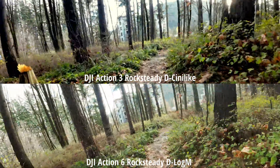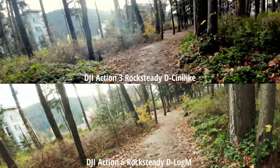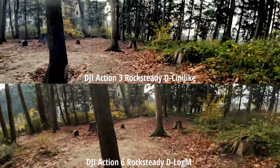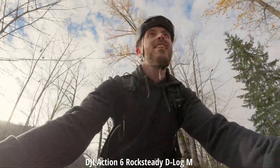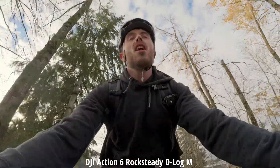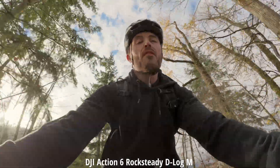Here is a comparison between the Action 3 and the DJI Action 6, both in Rocksteady. D-Cinelike on top and D-Log M on the bottom. If you want to see a longer comparison between these two, let me know. Right now I'm in 4K 60p using regular Rocksteady, seeing how well it works mounted to my handlebars compared to when it was on my head previously.